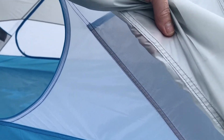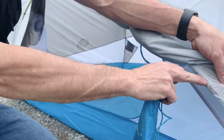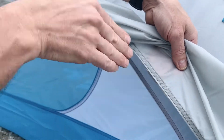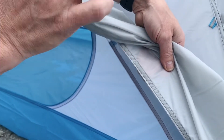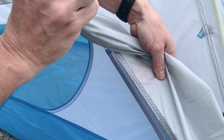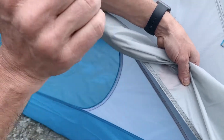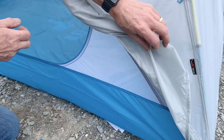Many tents use a taped fly — this one does not. How they maintain water integrity is by using a special cotton-poly thread. The needle makes a hole through the silicone-treated fabric, pulls the thread through, and back — through and back. The thread is polyester to the core with cotton around the outside. That cotton swells with any moisture and seals the hole. The polyester core is a hydrophobic material, so it doesn't allow water to penetrate through to the inside of the structure.